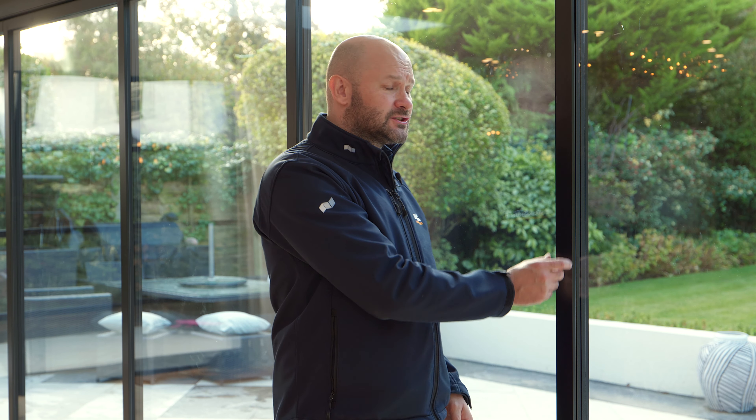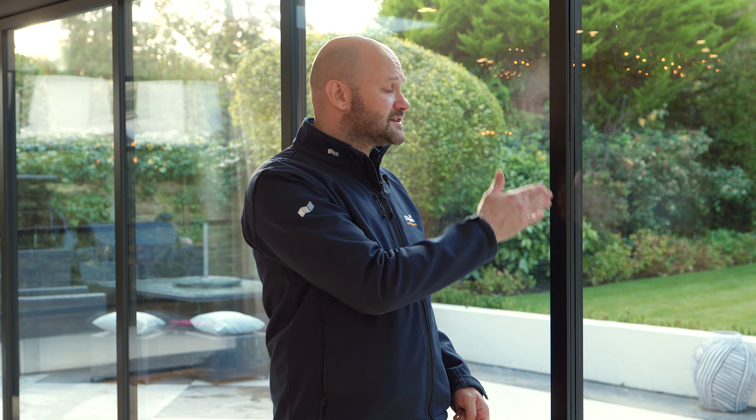Where these doors meet, one frame interlocks into the other. This gives us an extremely slim 45 millimetre sight line but it also gives you a very good secure detail because there's no weak seam for any intruder to try and penetrate between the door panels.